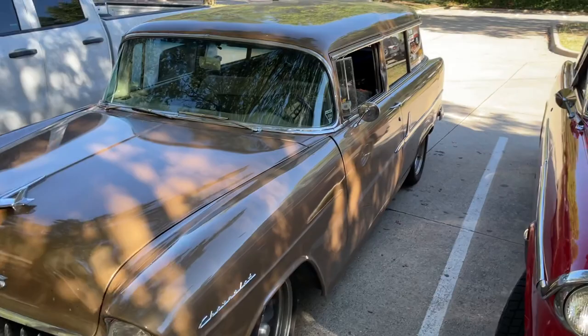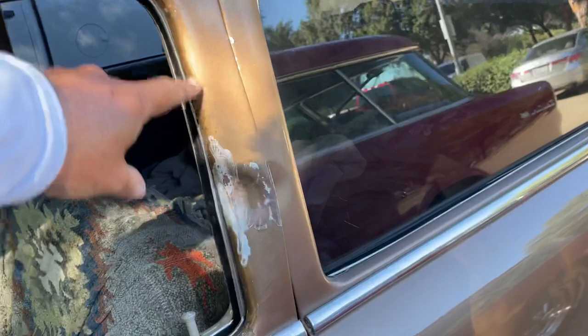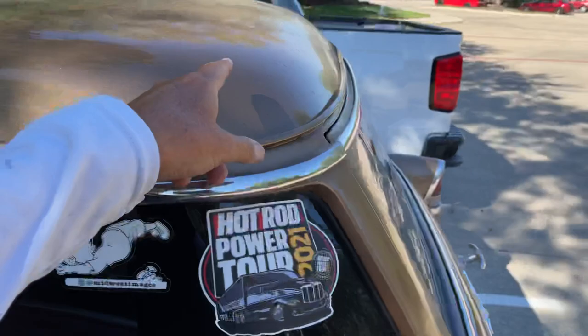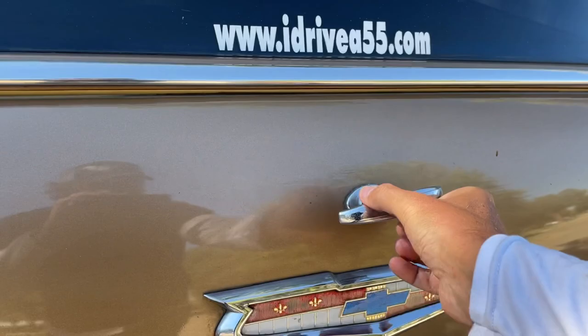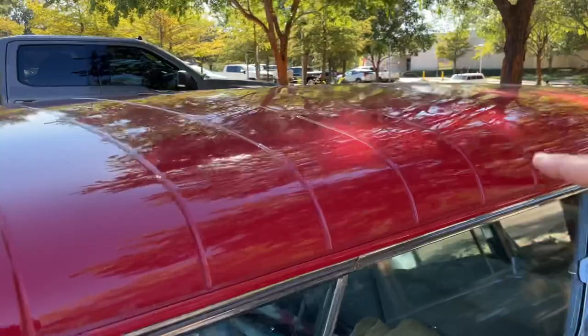Here's the '55 — it's a 210. I've got straight B-pillars and a smooth roof, and a smooth tailgate with a T-handle, not a knuckle buster. Nomads have seven ribs on the tailgate and a knuckle buster handle; they've also got nine ribs on the roof and a slanted B-pillar. Nomad windows slide back; my window rolls down.